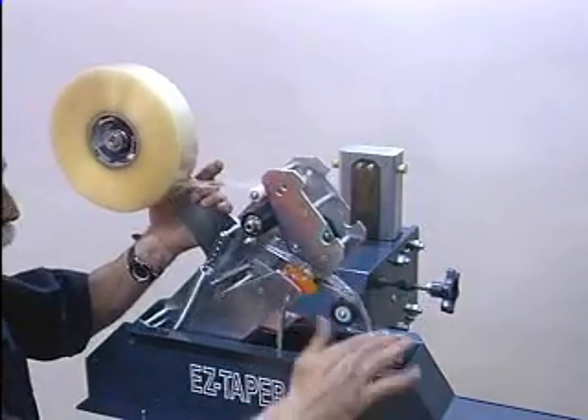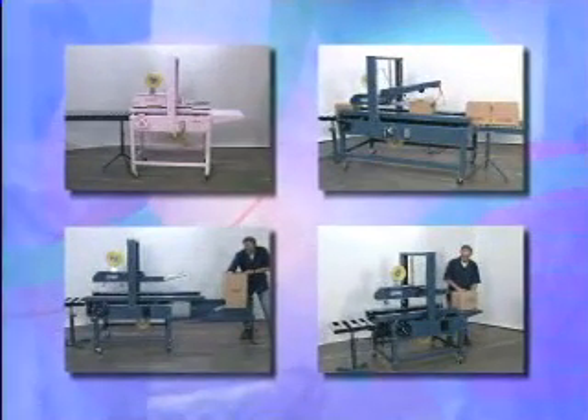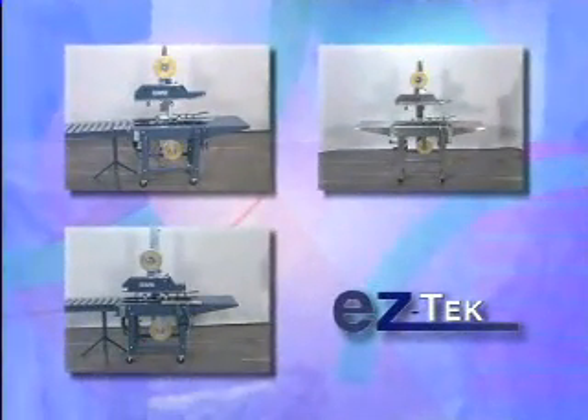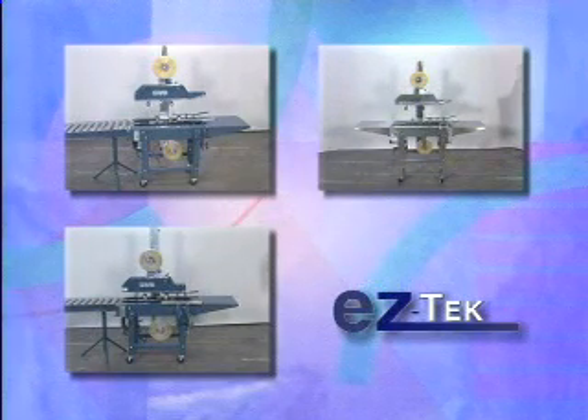Whether you need a semi-automatic or fully automatic taper, there is an affordable EZ-TEK model to securely seal your boxes. These side-belt machines are ideal for taping unstable boxes, low-profile boxes, or those containing fragile products. The bottom-belt models are the simplest and least expensive. They use aggressive bottom-belts to drive the boxes through the tape heads.